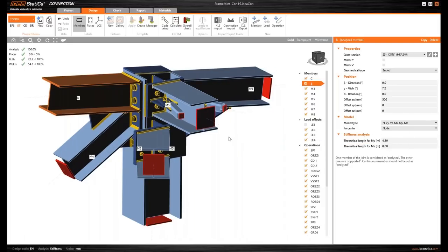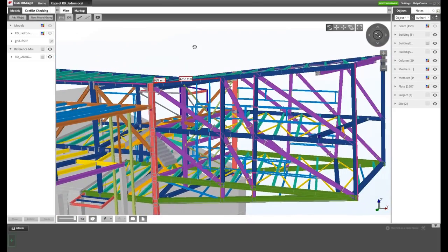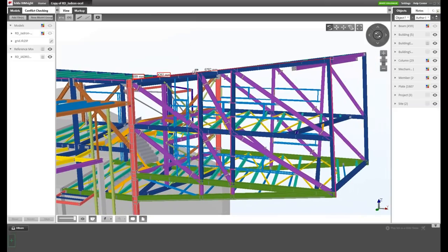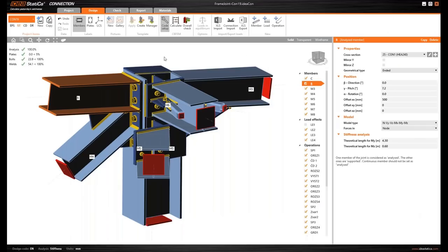When stiffness analysis is turned on, the theoretical length fields appear for both directions: My at 4.3 meters and Mz at 0.6 meters. This is crucial for correct classification. We also need to decide if the main girder is braced or unbraced, because according to the code there are two options for classification. Looking at the blue main girder members and the pink or purple members, we can confirm those pink members are bracing — so the girder is braced and we need to check that in the code setup.